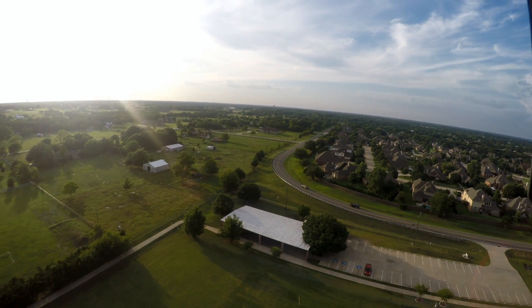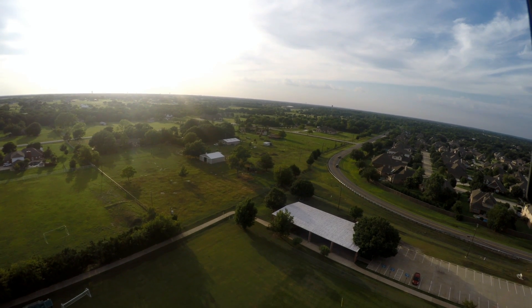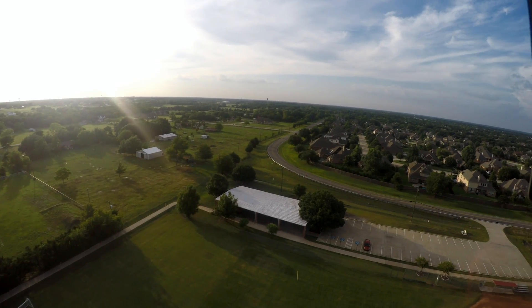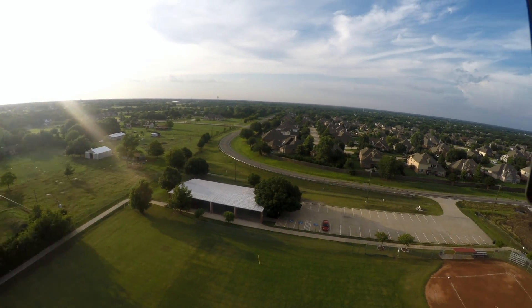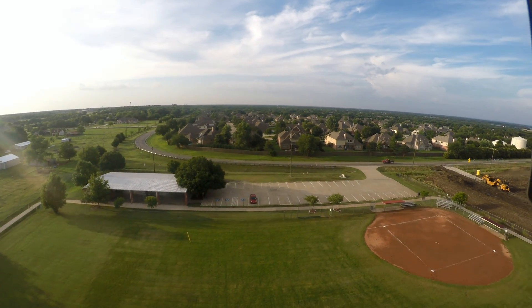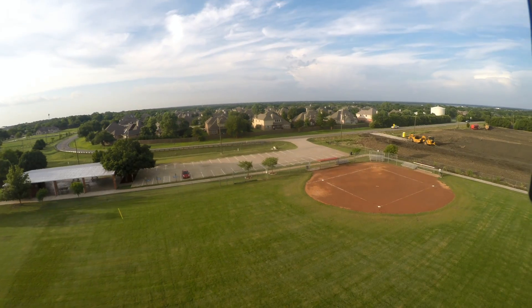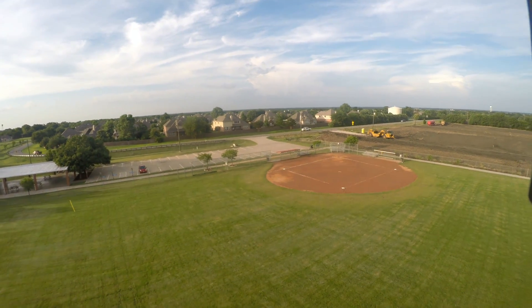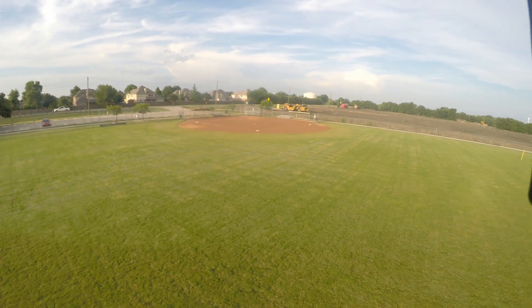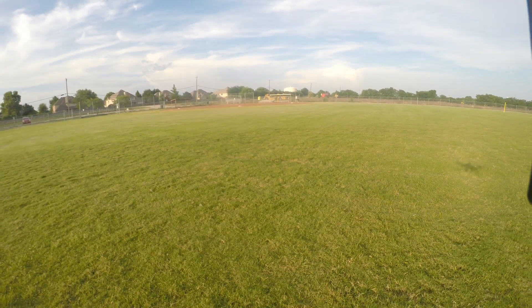Now I want to try to bring this thing down pretty fast, because I've heard that it's pretty good at this. I'm holding it all the way down. I'm not on the slowest speed. I'm going to bring it down to the camera range here and then I'm going to let off of it. No prop wash — I tell you what, that's pretty good.